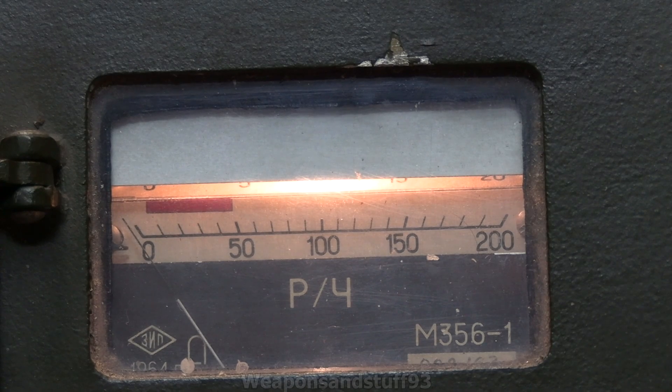I'll next review the Polish DO8, which is Poland's unlicensed copy of this thing. It has a lower and higher range on it because they didn't want to pay the Soviets for the DP2, but it doesn't use a control source — it uses a short circuit mechanism to test it.